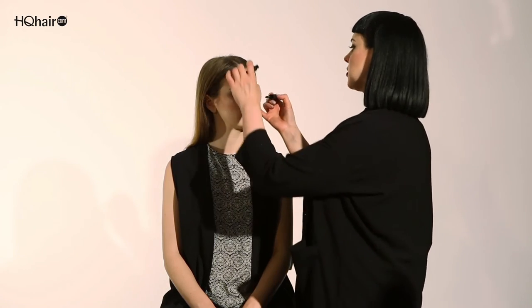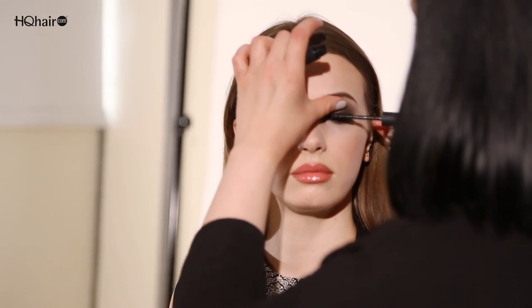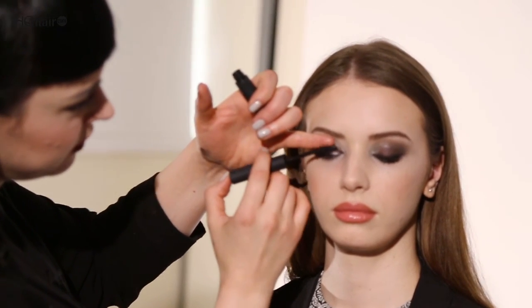And now I'm going to use the lengthening mascara and add just two more coats. I've now shown you how to use the Narcissist's dual intensity eyeshadow palette, taking it from a day look to an evening look using all the colors.